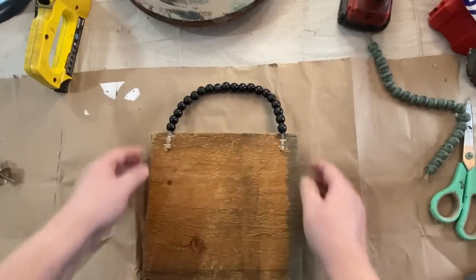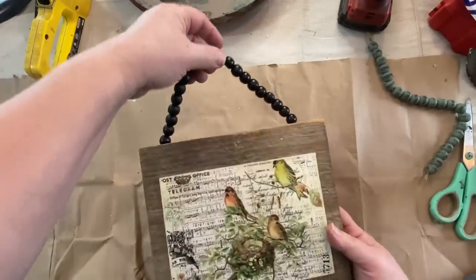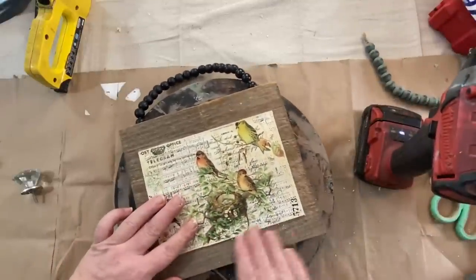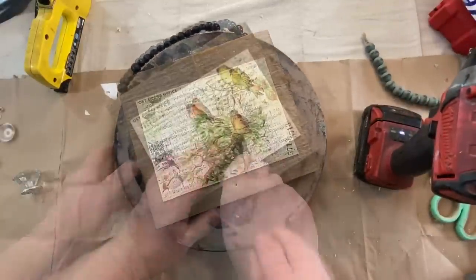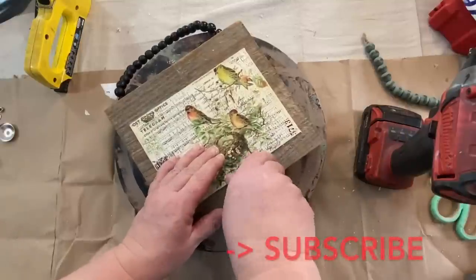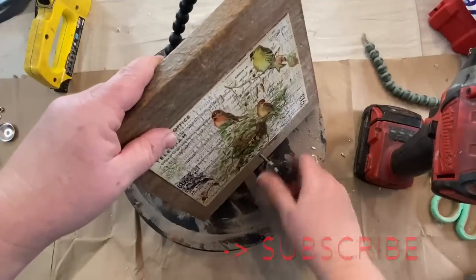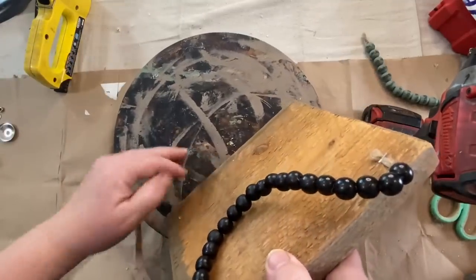So I drilled a hole down in the bottom because while I was at Dollar Tree finding the beads, I found a couple of these little crystal-looking knobs and I decided I was going to use them on the bottom of my frame. I got two of them — that was the only two left. I've never seen them there before so I was really excited. So there we go, all done. I think it came out so cute. What do you think?